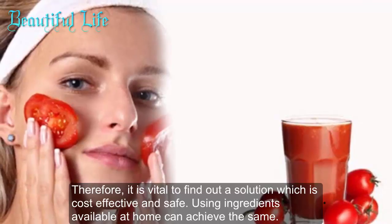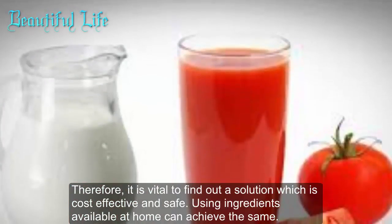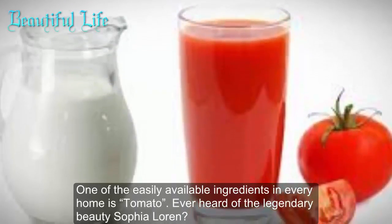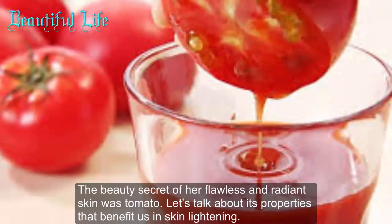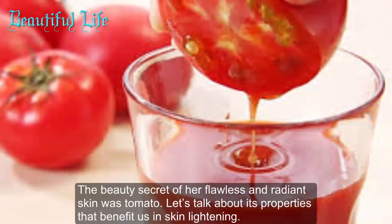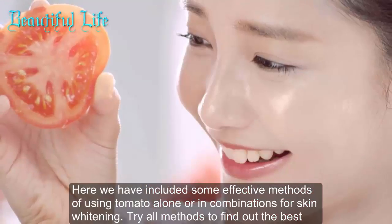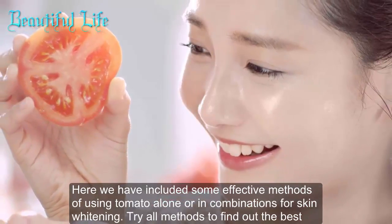Therefore it is vital to find a solution which is cost-effective and safe. Using ingredients available at home can achieve the same. One of the easily available ingredients in every home is tomato. Ever heard of the legendary beauty Sophia Loren? Her beauty secret for flawless and radiant skin is tomato. Let's talk about its properties that benefit us in skin whitening.